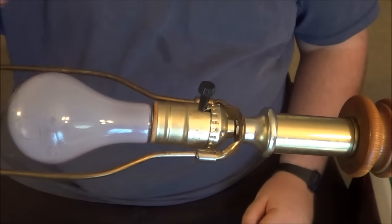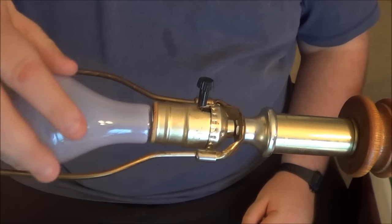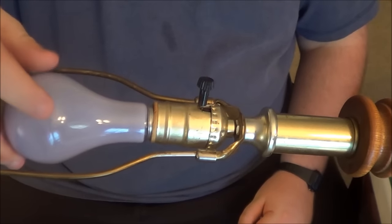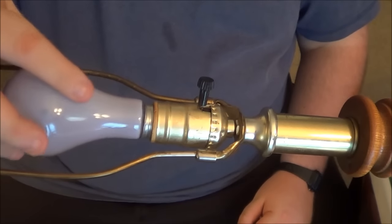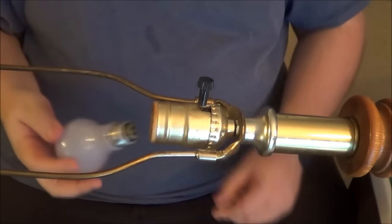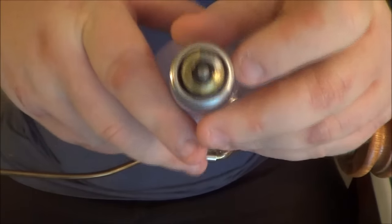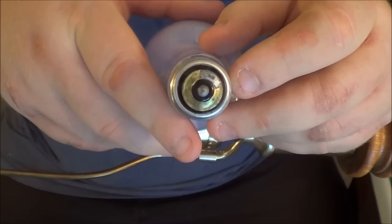The first thing you want to do is remove the bulb. Now, you want to make sure everything is unplugged, which this one here is. You don't want any of it plugged in while you're working on these. As you can see here, these three-way bulbs look a little different.